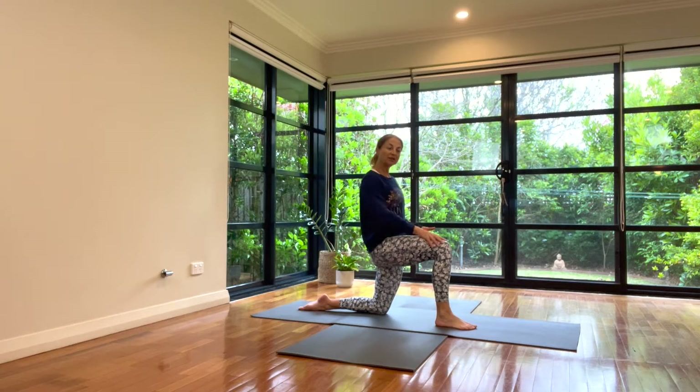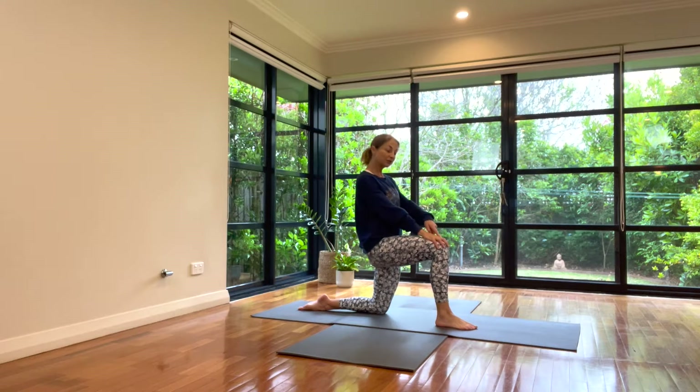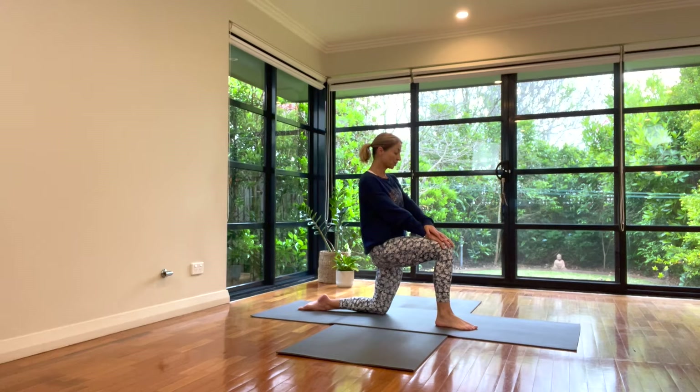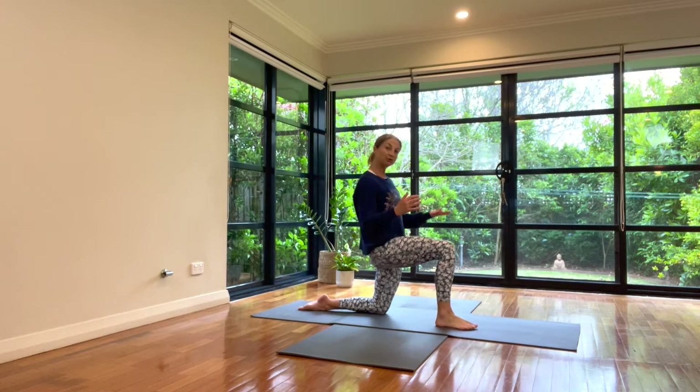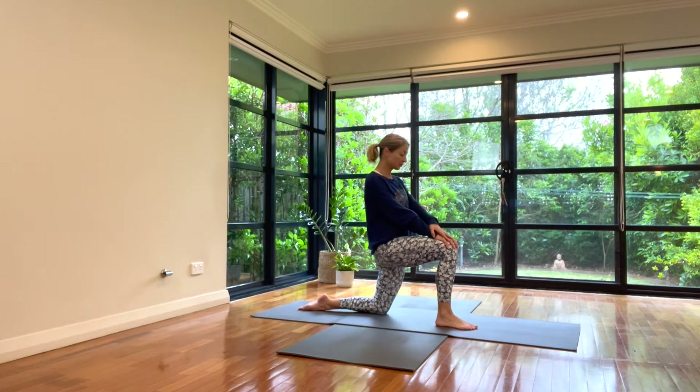Tuck the tailbone. We're driving this left thigh and hip forward into the stretch, pushing away from the right foot as we do, creating this length and energy down this left hip flexor and quadriceps. We can tuck the chin in, make sure we're not falling away, foundations balanced. Take a few breaths, breathing into this feeling of stretching and opening.